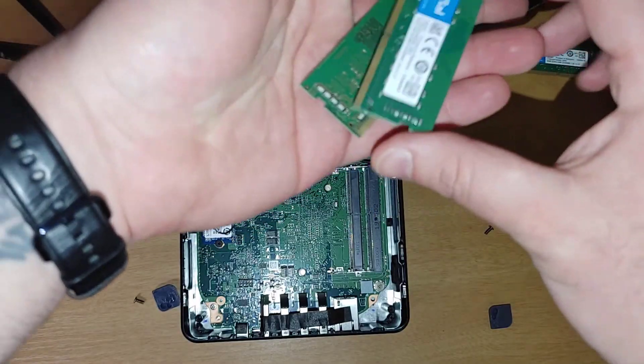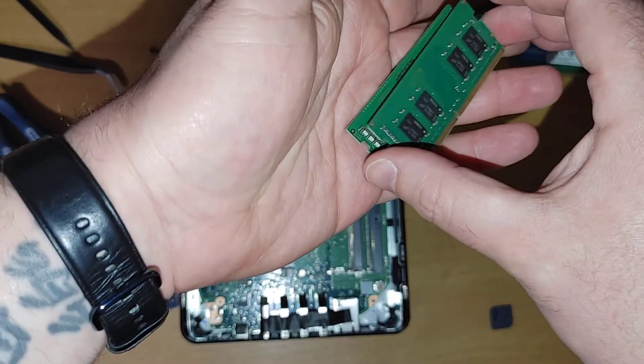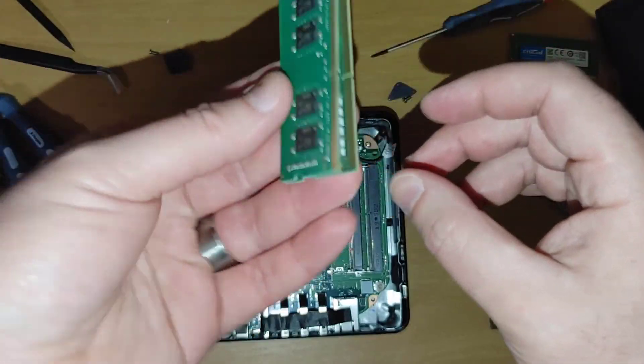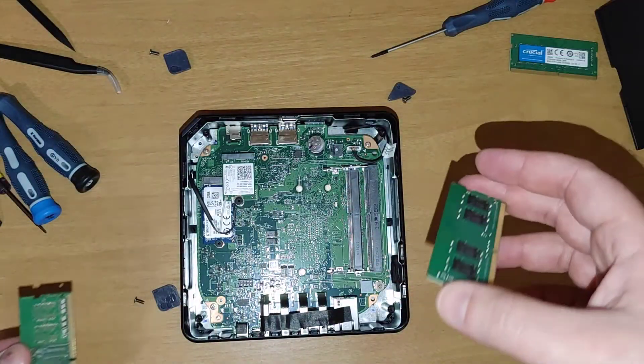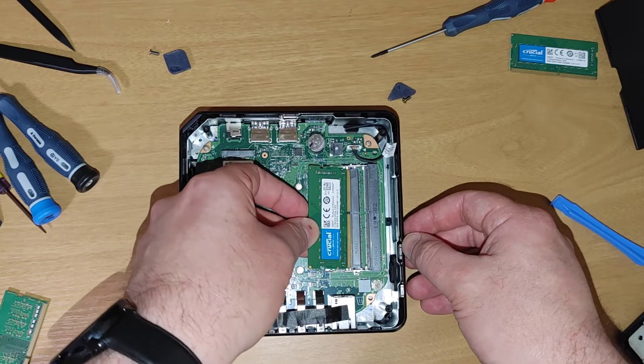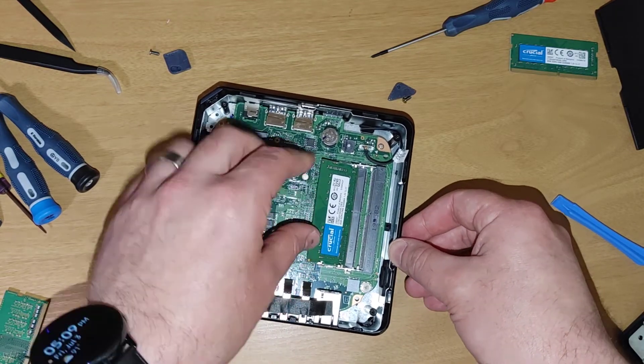You can see the new RAM is the same shape, same indentations on the side, and the same alignment - except this one is four gigs and the new one is eight gigs each. There will be a slightly different notch position. You just kind of push the new stick in.